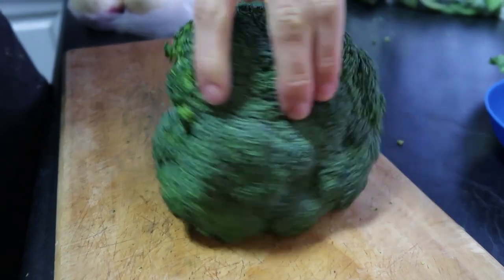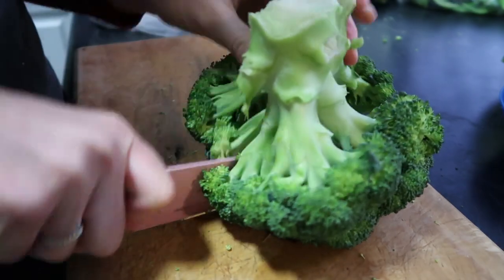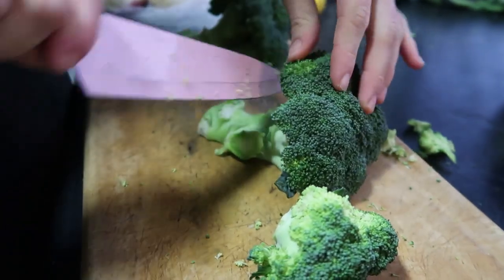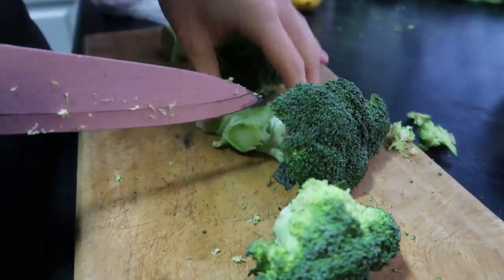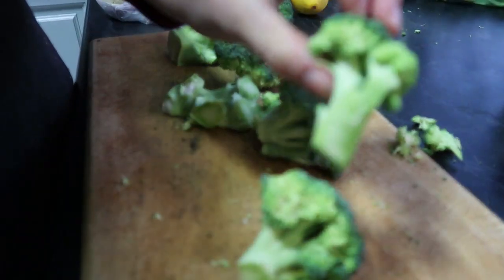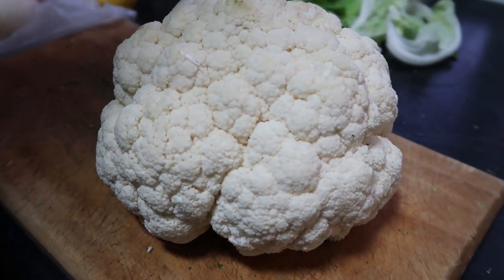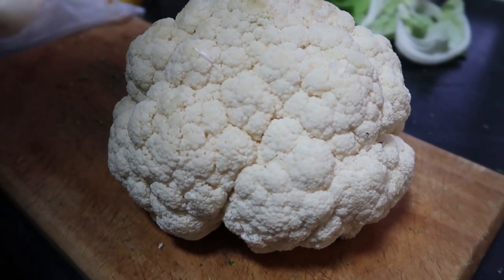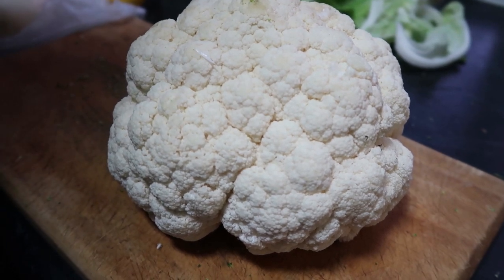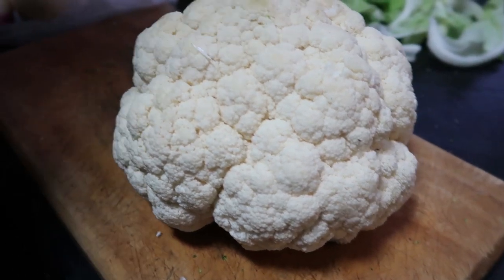We've got some broccoli. All we're going to do is cut it down the center and then cut off the little florets, cutting them down to a good small size. We have some cauliflower and we're going to cut it the exact same way as the broccoli. The little kids call the broccoli florets 'little trees' and the cauliflower 'snow trees' — it's quite cute. So let's make some snow trees!